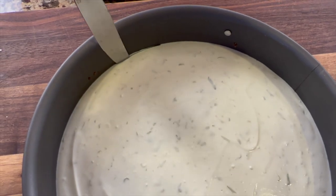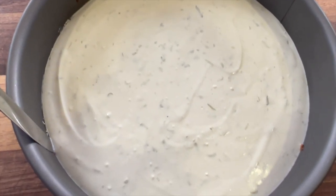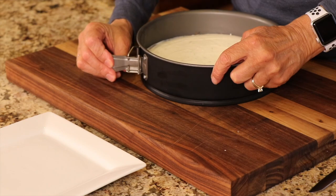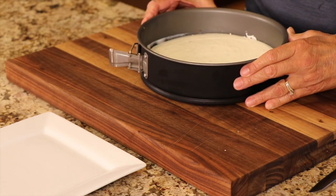I let the cheesecake sit in the refrigerator and chill up really well overnight. So here we go — we're going to serve this up. With a springform pan, you're going to want to take a knife and just release the edge. Then take the little buckle and pull it back — it makes the circle get bigger so that we can lift it off.